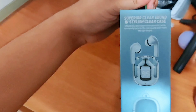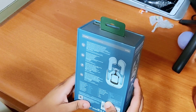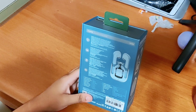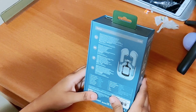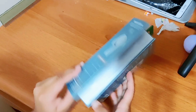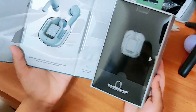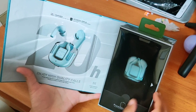Here's the packaging — it says superior clear sound and stylish design. It has superior call quality, charges for 20 hours total meaning the case can charge the earbuds about five times, it's comfortable and stable in the ear. Charging time is about one hour, case charging is two hours, waterproof rating is IPX4. Casing battery is 500mAh and it has touch controls.